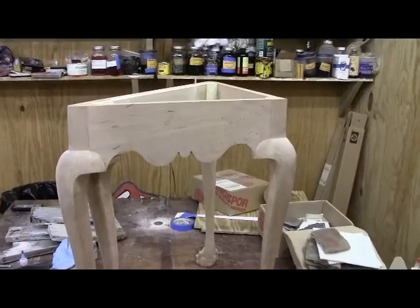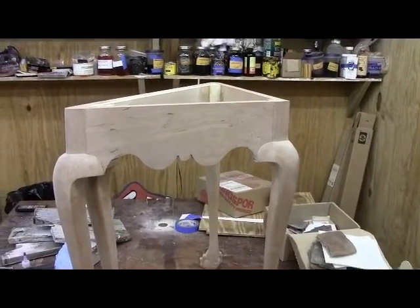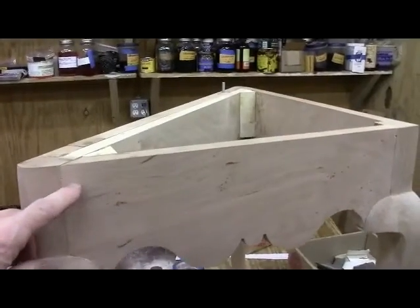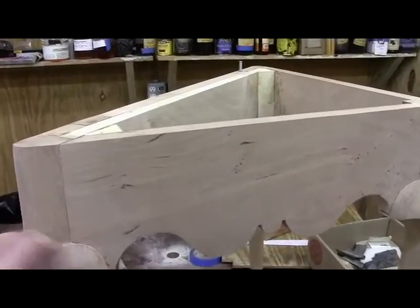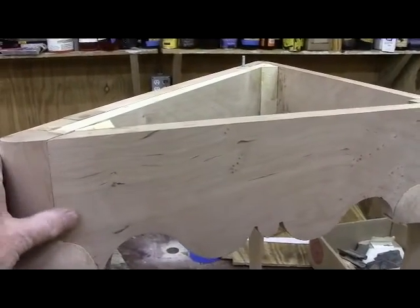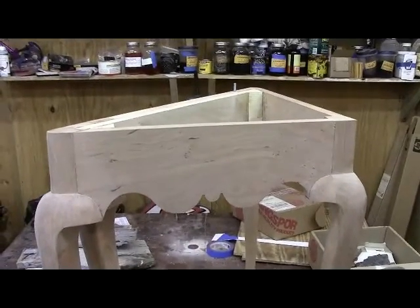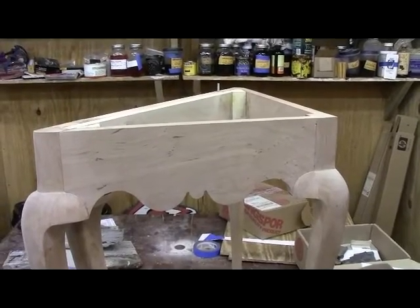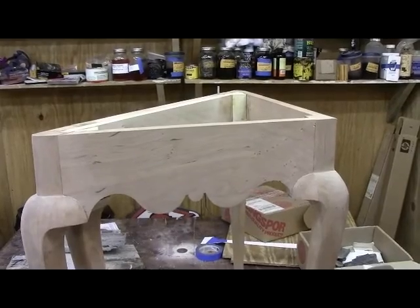I forgot to mention in the last video — I'm thinking I was done with the frame, but I'm not. I've got to put the pegs in yet. Quarter-inch pegs go into the joints here to help hold it together. You'll see that in the next video. I'm going to break it off here, but I will get it pegged before I start working on the top.